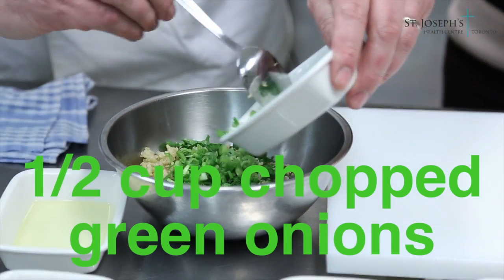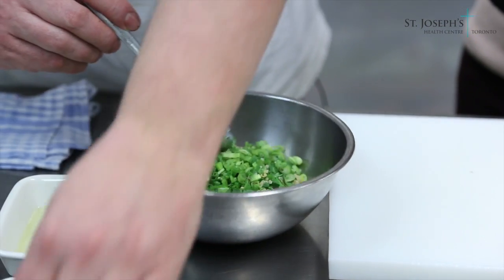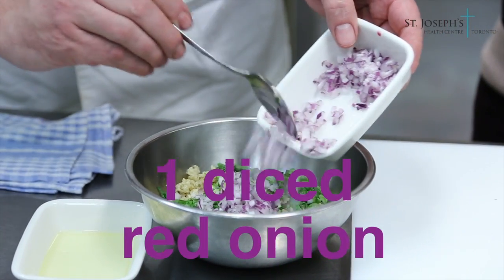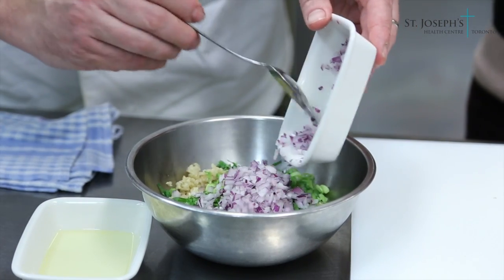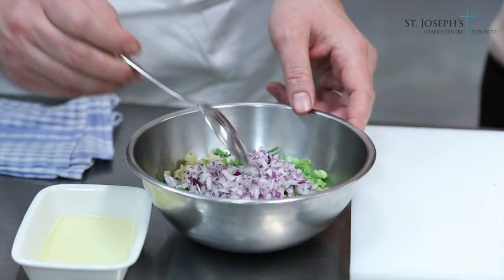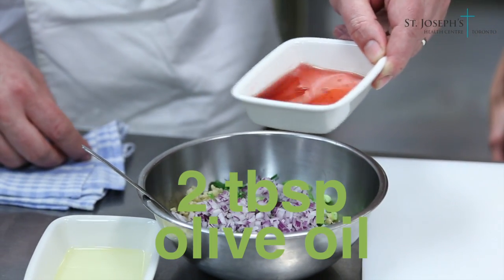If you haven't had it, quinoa has a mild and nutty flavor. This one was pre-rinsed — look for that on the package, because if it isn't pre-rinsed you need to rinse it well under cold water, as it has a bitter flavor if you don't.